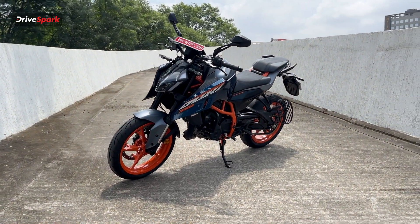Coming back to the design, you have a KTM badge. It's an oil-cooled engine. The bike features a sporty-looking tank — it's a 13.5-liter tank with a reserve of about 1.5 liters.